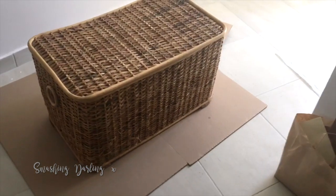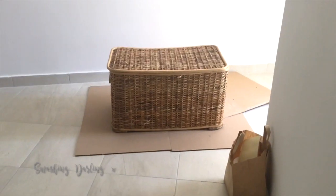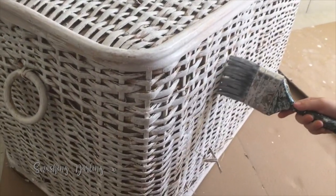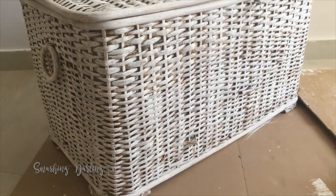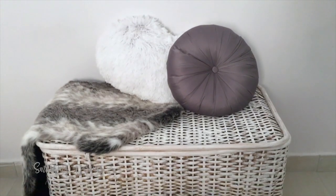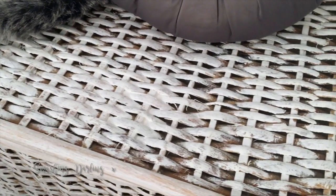For the second project we have an upcycled piece — I've had this storage trunk for years and it's still in very good condition. It's made of a wicker material and although the color didn't bother me much, I really wanted to paint it a whitish color. Skyler is my little helper here. I did two coats but kept it light because I wanted it to look a little worn out — a shabby chic, rustic linen kind of look. With these cushions and a faux fur rug it looks really great and complements my bedroom so much.